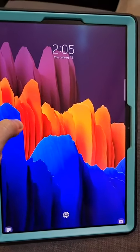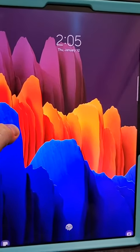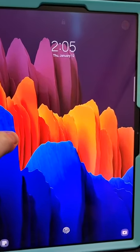It's got a really nice resolution. We have a ton of space on here, so you can run a lot of apps and download video.